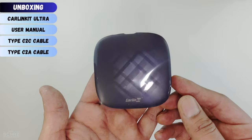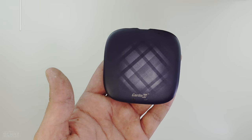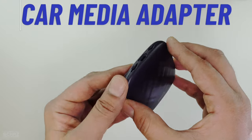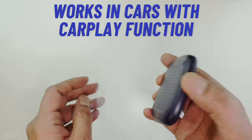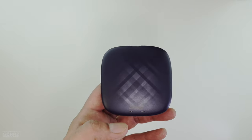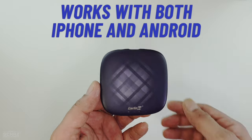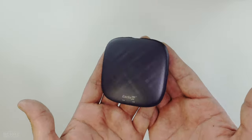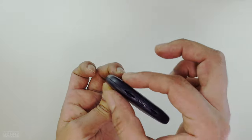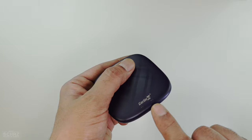Now let's have a closer look at this adapter. I like to call these car media adapters. These are also known as CarPlay AI boxes, but basically this is an adapter that converts your car screen into a full Android tablet. This can be used with both Android mobiles as well as iPhones. It's a very small, lightweight, and compact device — very slim as well. It's got the brand name right at the top and two LED indicators.